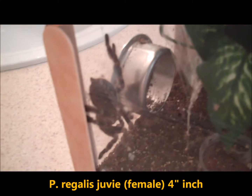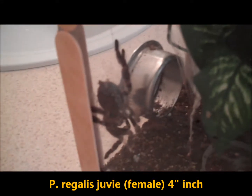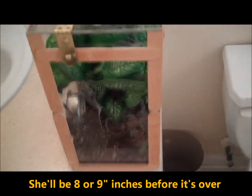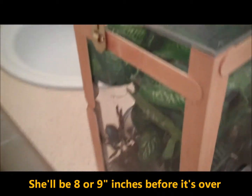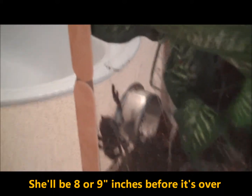This was one of the P Regalis slings that I had before — you remember the P Regalis crew. Well this is Karina and she's what's left. As you can see she's huge, she's over three inches now. This was the cage I built for her — see her there, she's huge.